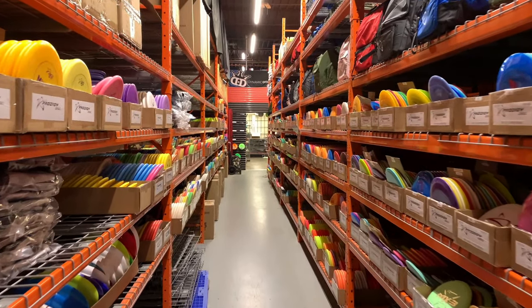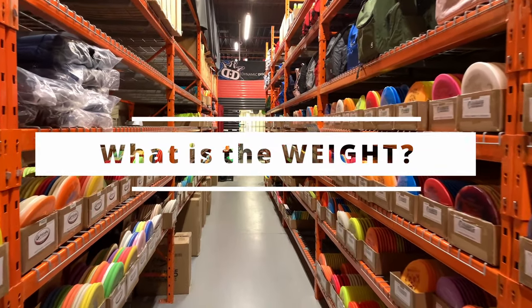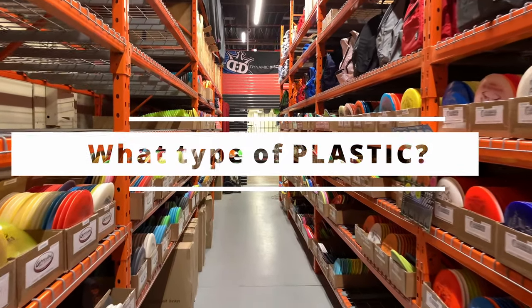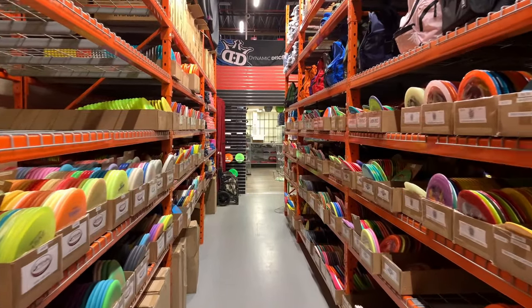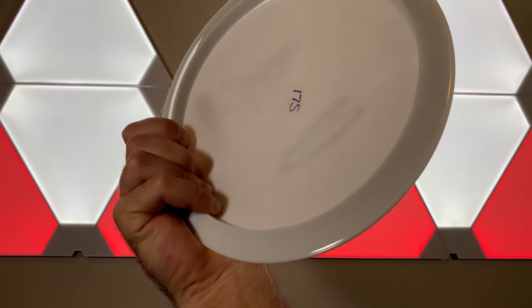However, whenever somebody buys a new disc, I always ask them two very important questions. The first is, what weight did you get the disc in? And the second is, what type of plastic did you choose? Most of the time, they know what type of plastic they got, but they don't understand the reasons why they chose it. And as far as weight goes, I often see them turn the disc over to double check.